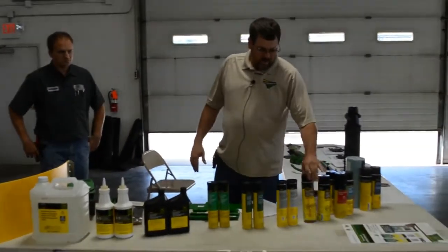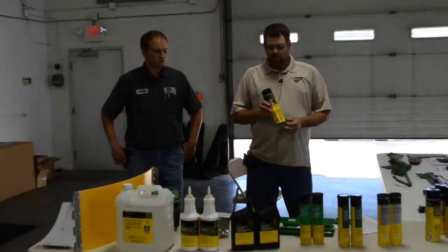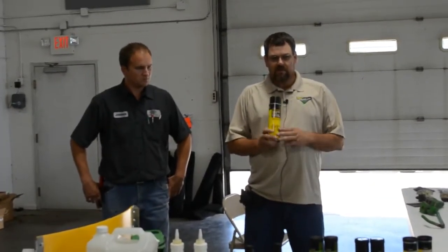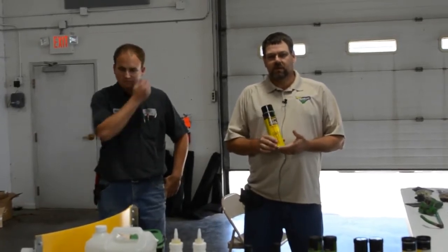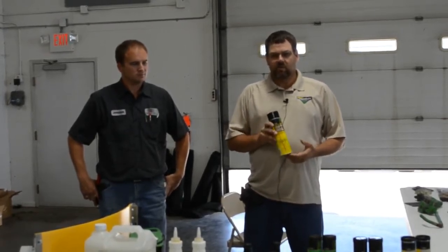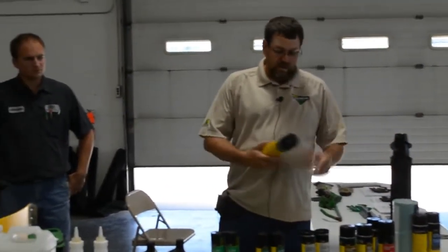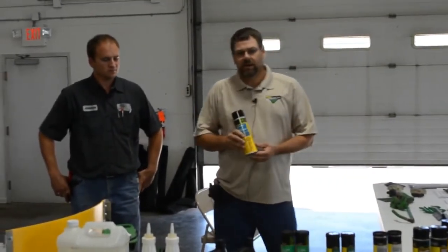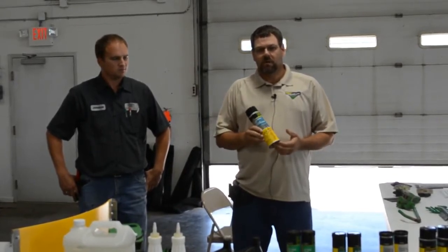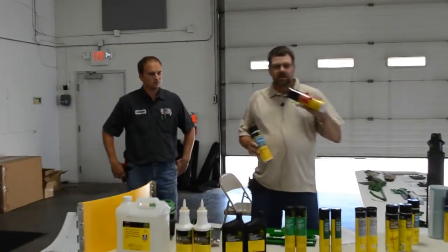Some of the other chemicals we use on a corn head or combine is chain and cable lube. It is different than what we promote during planting season. We promote the multi-purpose spray and there are different qualities in both — the chain and cable lube has more graphite in it for the combines and corn heads. Also, electrical contact cleaner for when you're going from head to head, cleaning that multi-port single point connection. Do not use a brake and parts cleaner because it will eat the seals out of the electrical connector and it's not good on the pins.